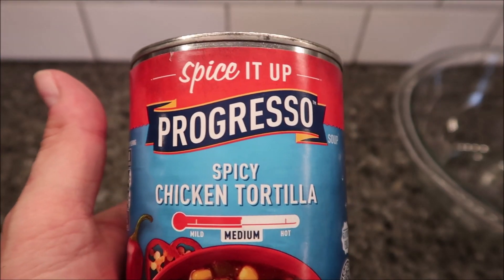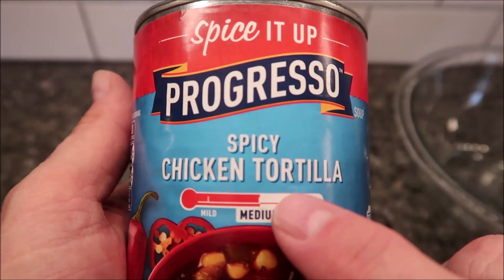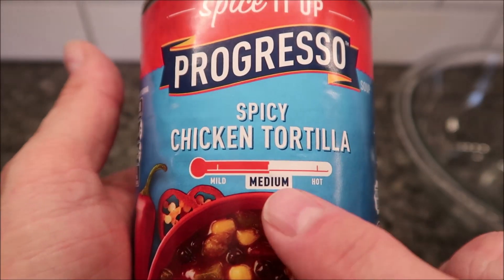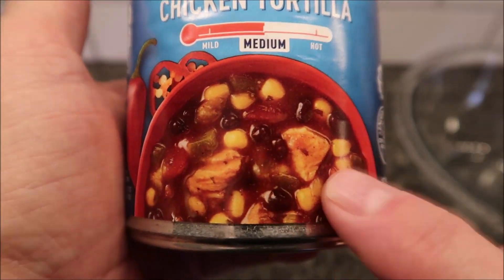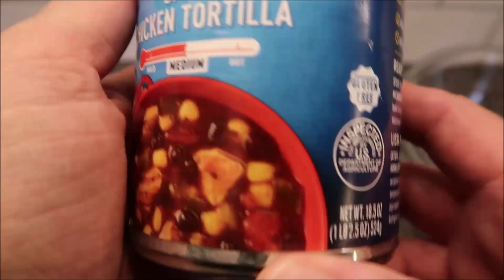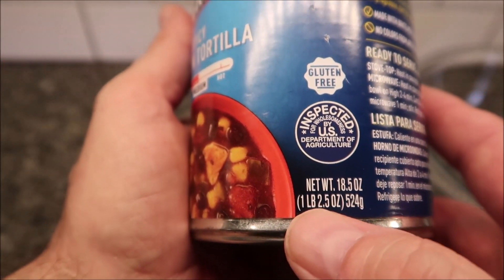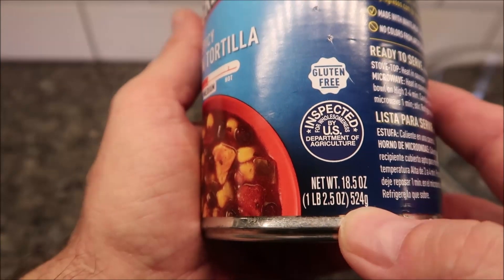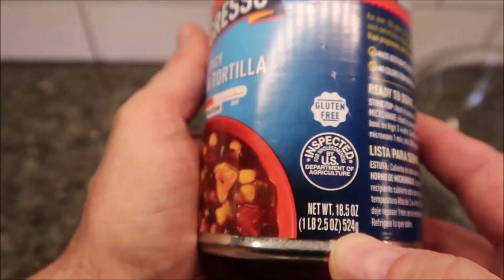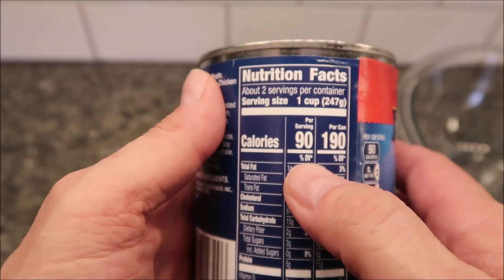Welcome to another lunch home review. Today I'm going to try this new Progresso Spice It Up soup — the spicy chicken tortilla soup, medium heat. We bought this at Walmart for $1.68, not too bad. It is 18.5 ounces, one pound 2.5 ounces, or 524 grams of soup in this can.